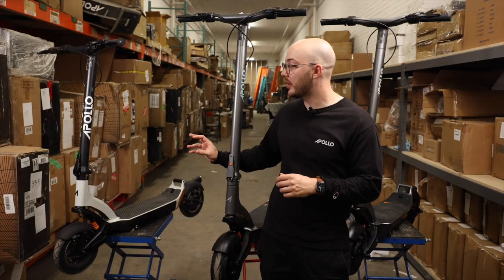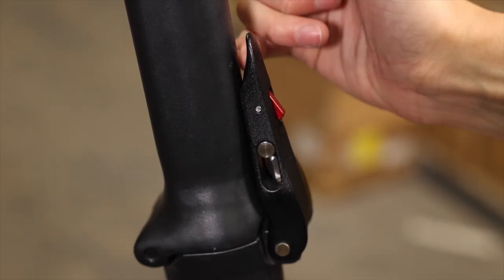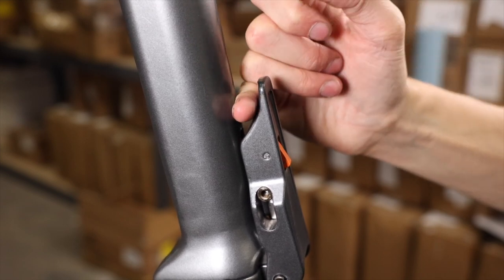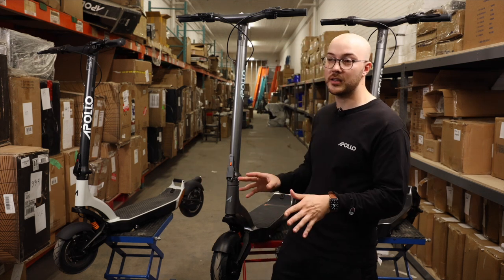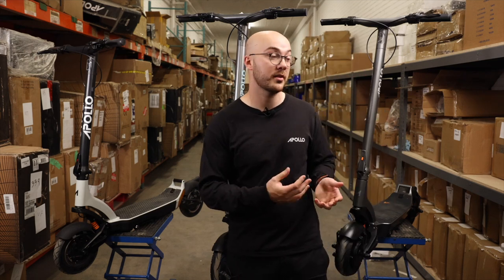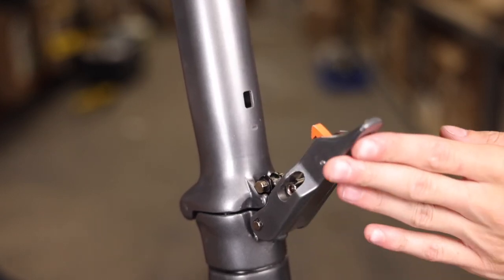You can immediately see a difference in the folding mechanism between the first prototype and the second one. The latch is a completely different shape, allowing the finger to slip behind to open it more easily. On the V1, the screws were completely inadequate. We decided to upgrade them on the V2, but it was still not the grade of screws we wanted for our folding mechanism. So on the V3, we made sure to use the best grade of screws to allow you to be more secure.